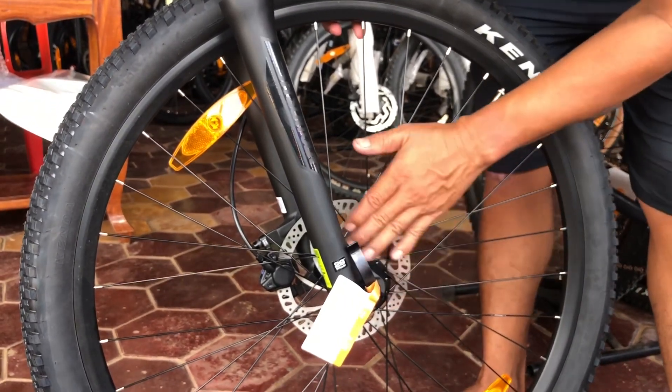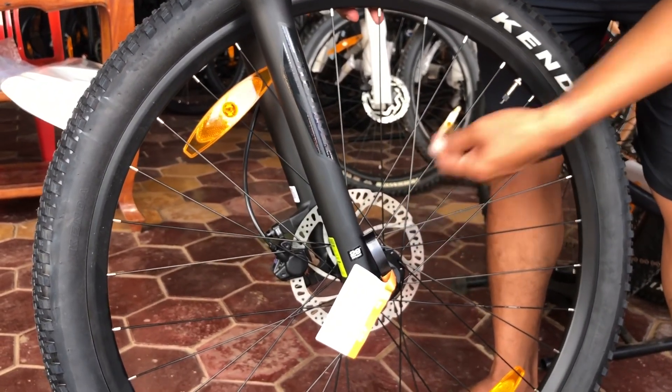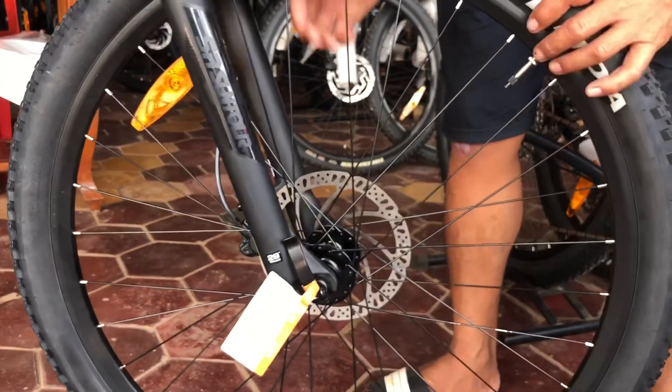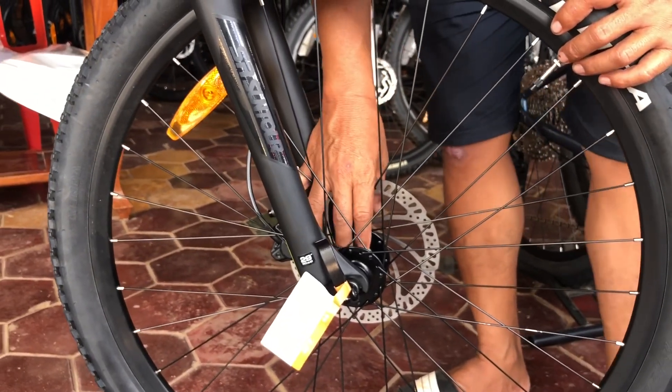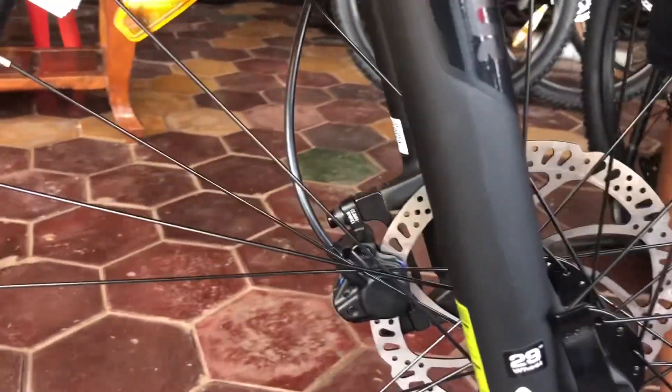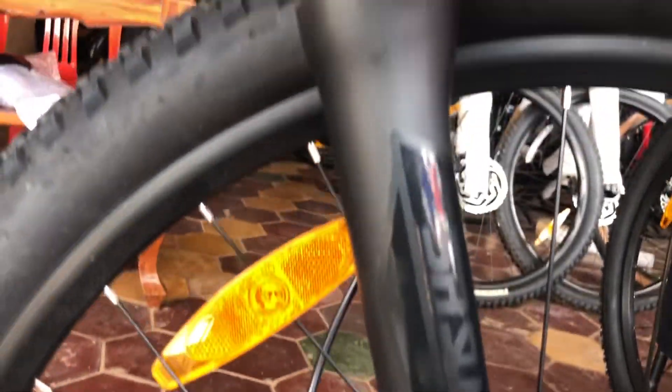If we see the rear hub, the spokes — they have 32 spokes. The front hub still uses a ball bearing, similar ball bearing. And the forks, they use 30 by 100 inch travel.